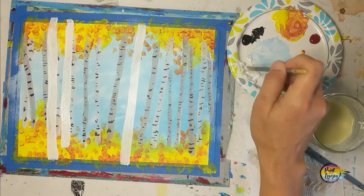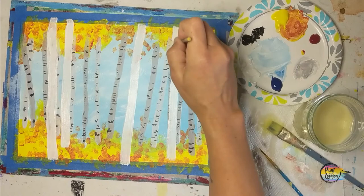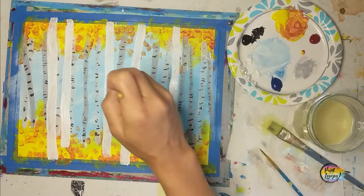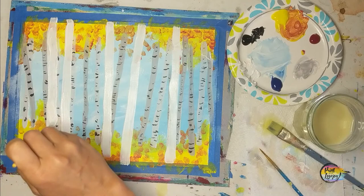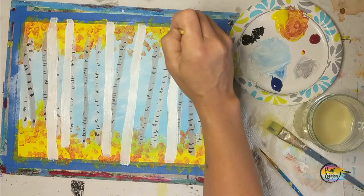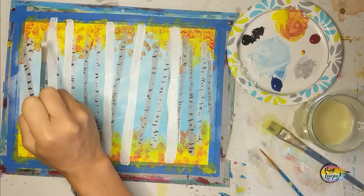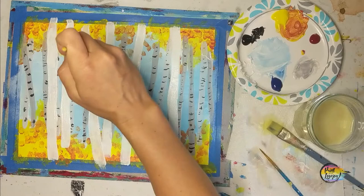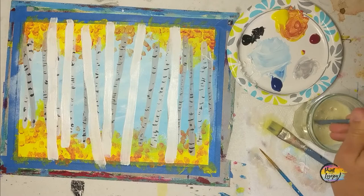Feel free to adjust and make it your own — have some of them go all the way off the edge, some not. I believe I have all of them going off the top of the canvas because these would be taller trees close to us compared to the trees in the background. If you need to, you can do two or three layers of white paint. If you have transparent paint, let it dry and then reapply so you're not seeing any underneath colors shining through. Holding the brush at about a 45-degree angle allows you to apply the paint a little bit thicker.